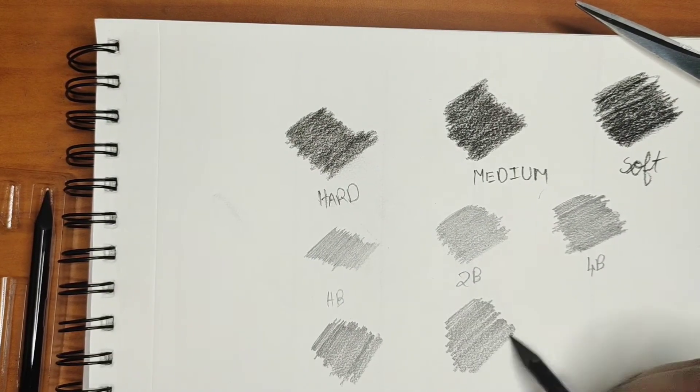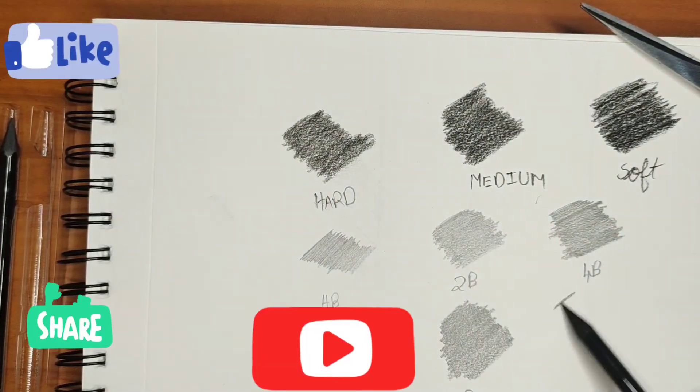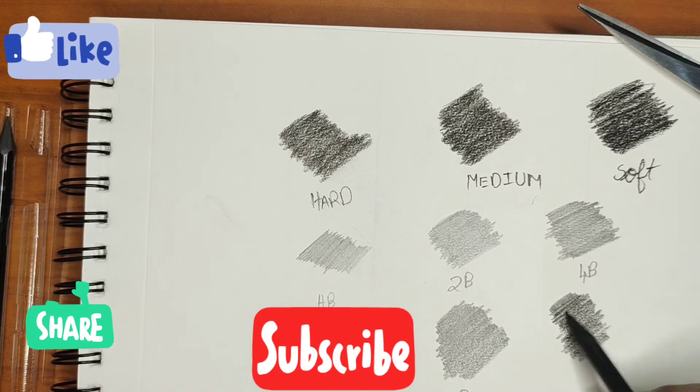Please keep supporting me to do more videos. Don't forget to subscribe to my channel. Please hit the like button and share along with your family and friends. Thank you for watching.